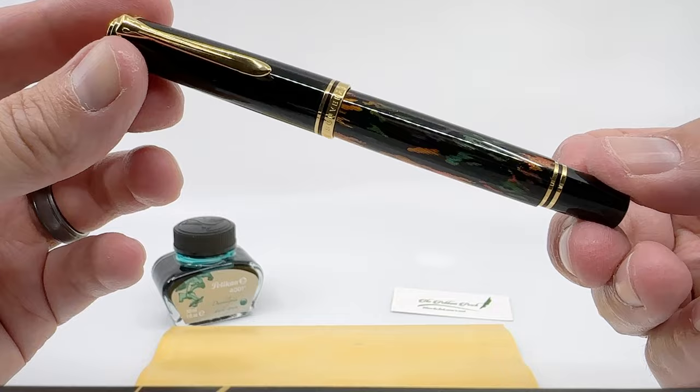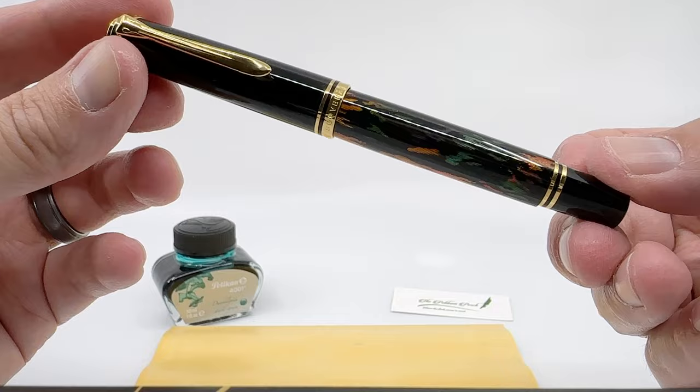So there you have it — a brief look at Pelican's M600 Glauco Cambon. It's impossible to get a really good picture of it, so if you'd really like to see this one, try to catch it in person if you can.